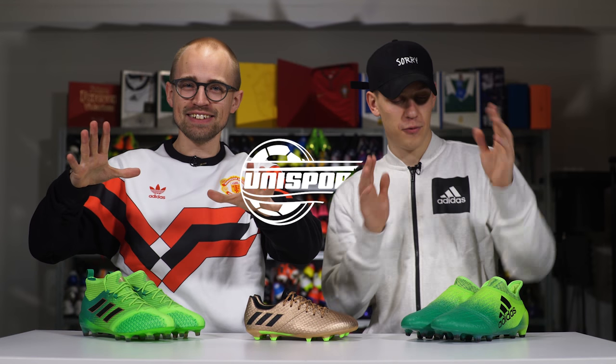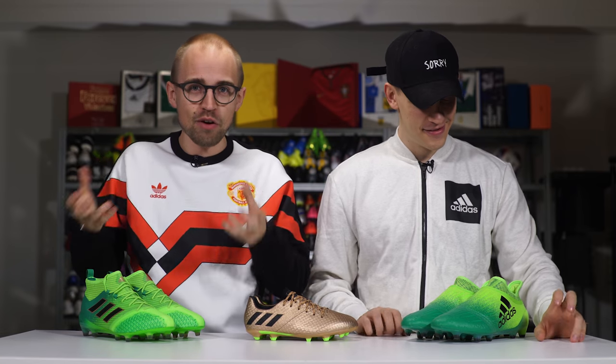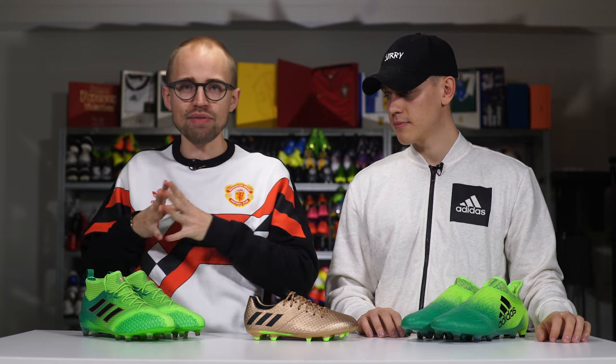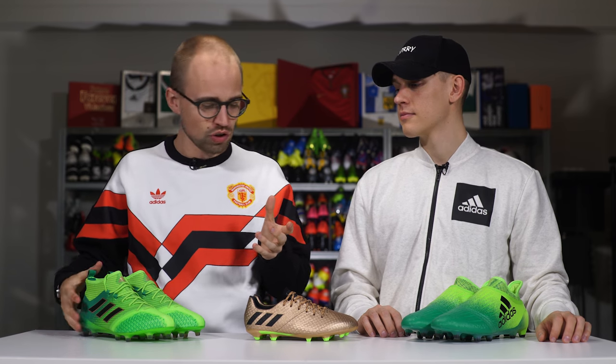Jerry White here, and today we have boots on the table. As always, we have the rest of the Adidas Turbocharged pack. We have the X, we have the Messi's, and we have the 17.1s. Welcome to the new Turbocharged pack.